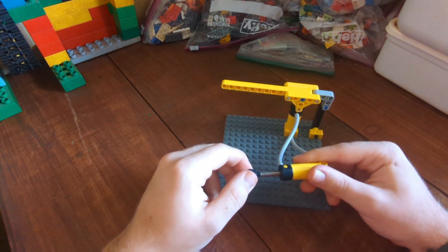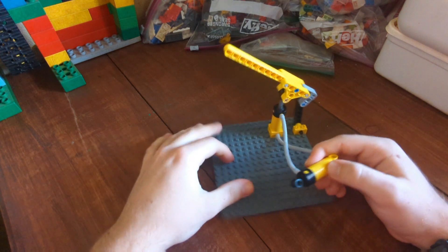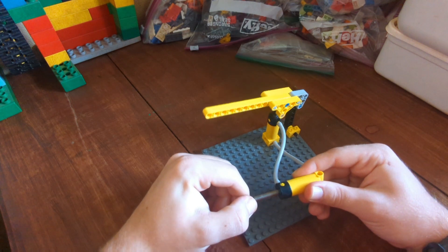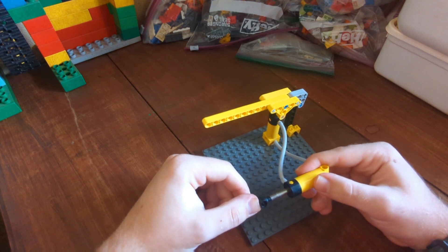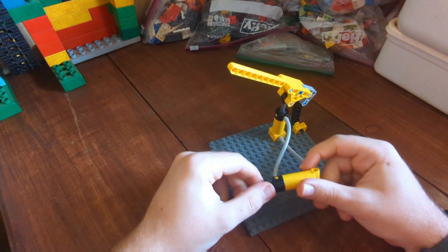All you'd have to do is perhaps attach a lever to this one, and as you push the lever and it pushes in, the arm of the crane can go up. As you pull the lever out, the arm of the crane goes down. So, a very quick, simple, and easy solution for controlling LEGO pneumatics.